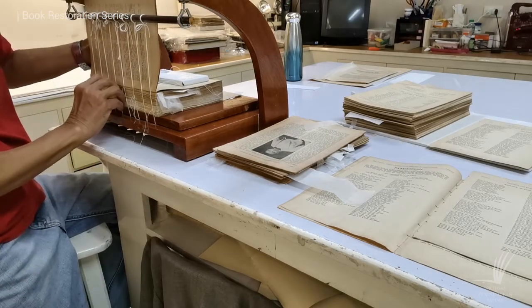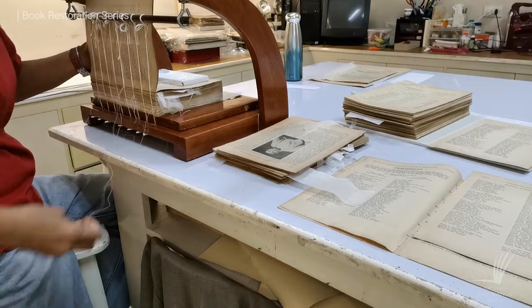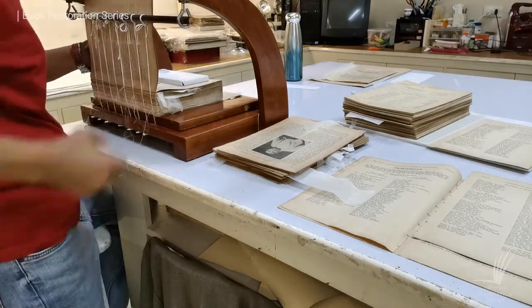This process took three to five working days for this thick book before it was ready for recasing.